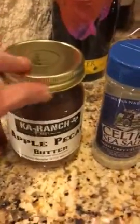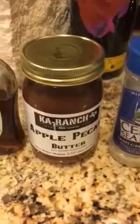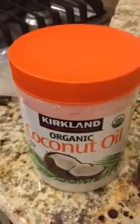I'm going to try something new with some apple pecan butter as well, and then I've got maple syrup and fresh honey and the coconut oil. I will put the recipe out for you.